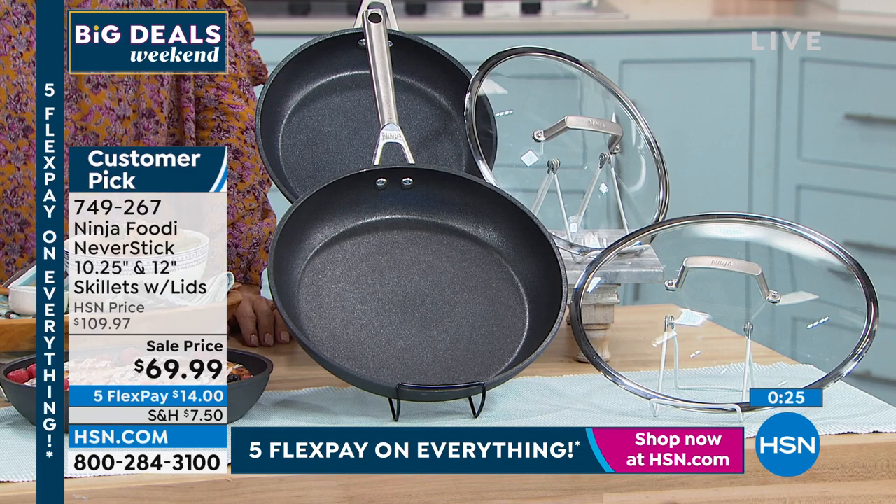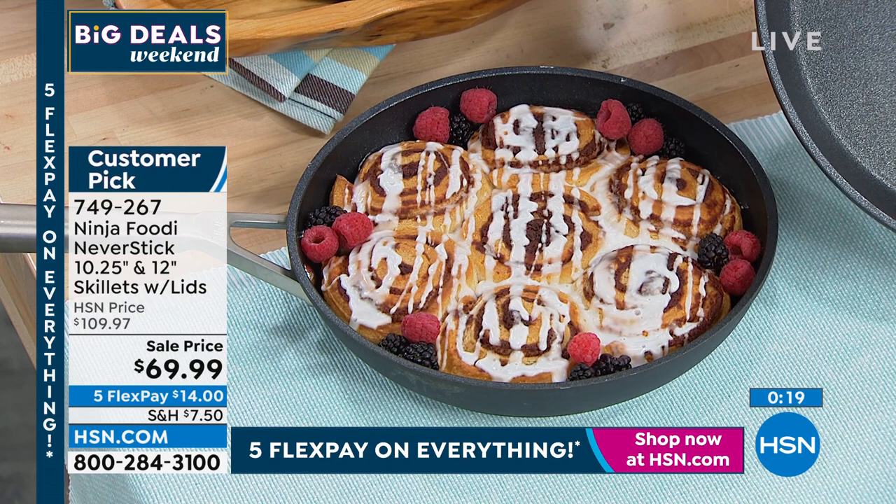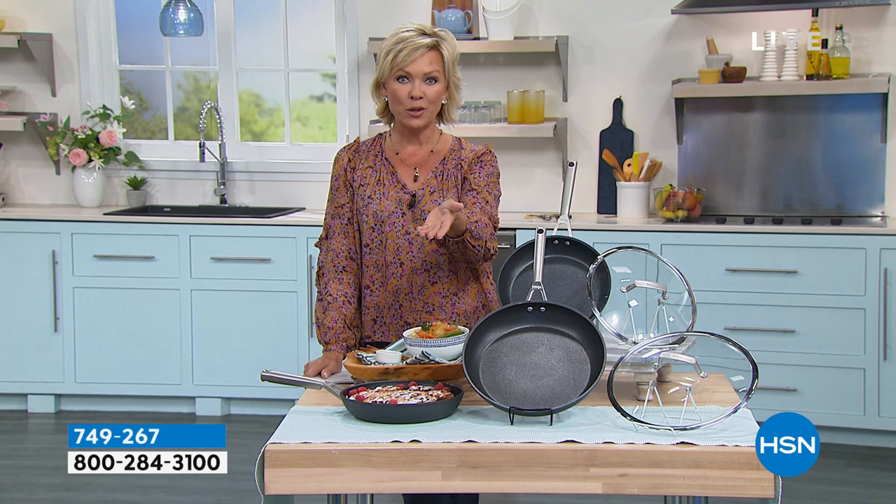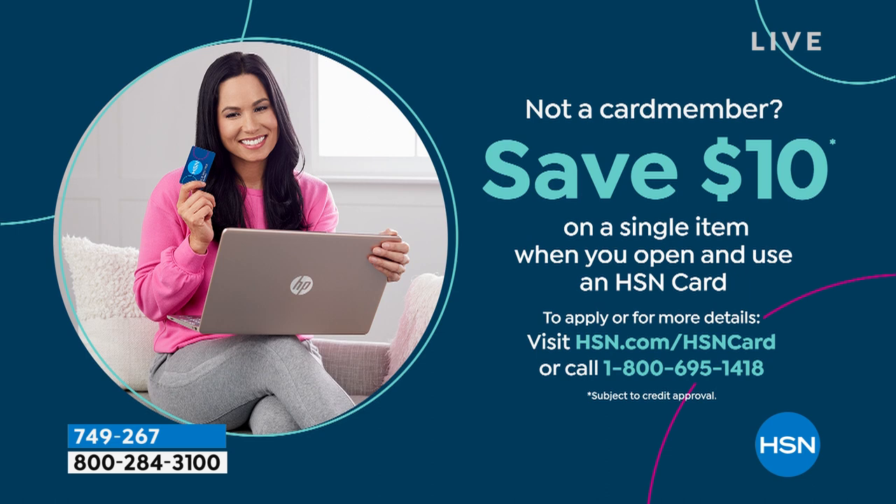Right now we're down to our final 400. Yours for $14, or $11.60 on an HSN card. That item number is 749267. We are 15 minutes away from a huge markdown on the famous Air Fryer Max XL. You can order it early if you'd like. Also, the extra flex is an option for those of you with the HSN card — get it today and we'll give you $10 towards your first purchase. It could be the pans, the knives, or the air fryer. As an HSN card holder, you're part of a wonderful family with all kinds of special promotions, financing offers, and fun things to enjoy.